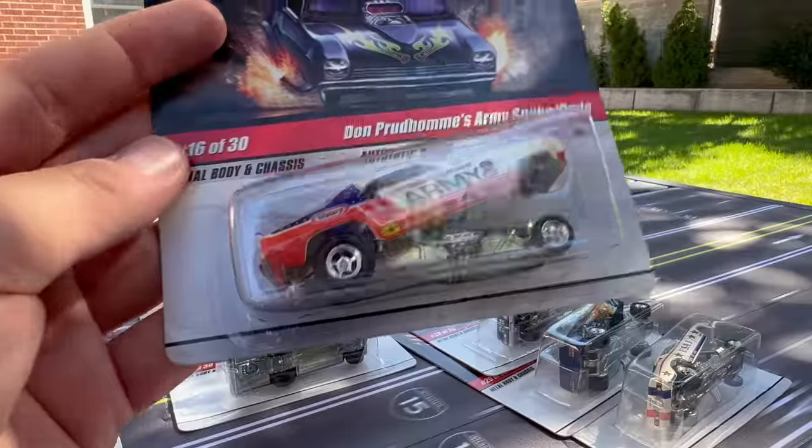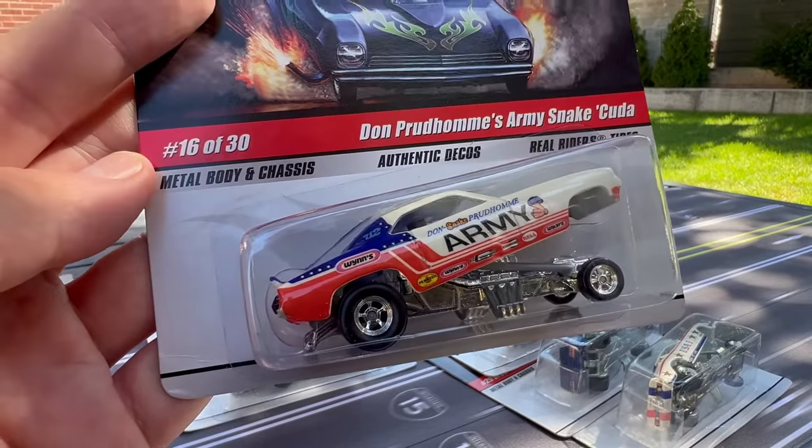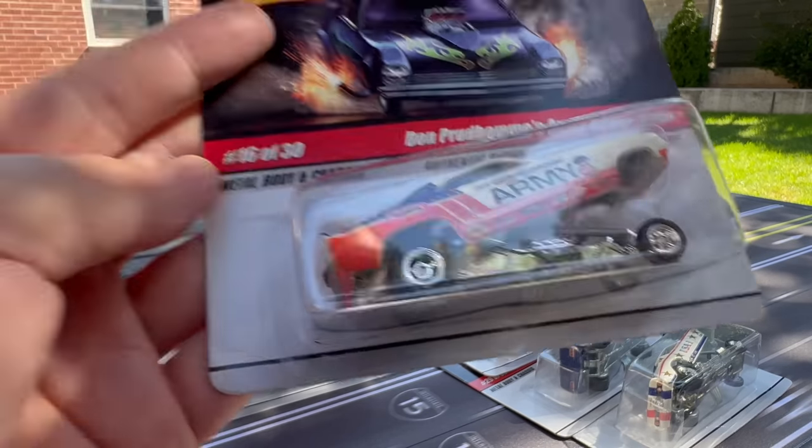Number 16 is Don Prudhomme's Army Snake Cuda — there's another Don Prudhomme. We're going to see Don Prudhomme and Tommy Keown a lot. I hope I'm saying Don Prudhomme's name right — I'm so used to just saying Snake and Mongoose.